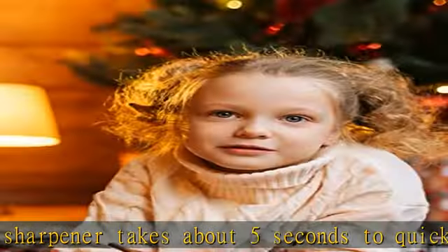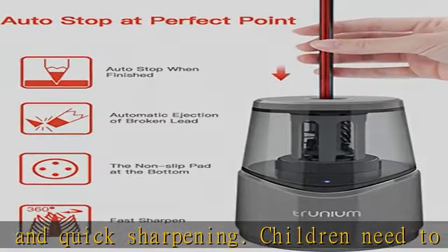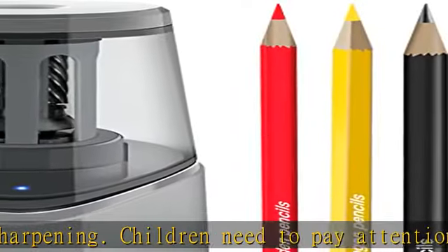The electric pencil sharpener is compatible with any charger or device with a USB port, such as power banks, computers, and laptops. You can buy an electric pencil sharpener for children at Christmas.